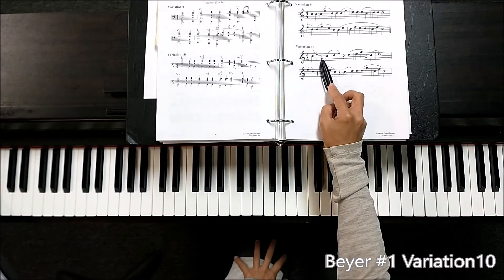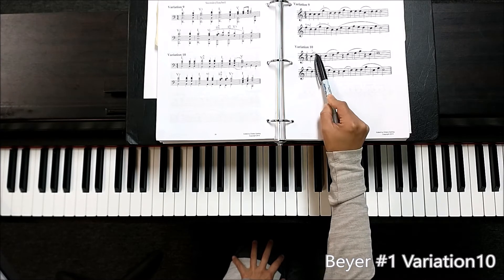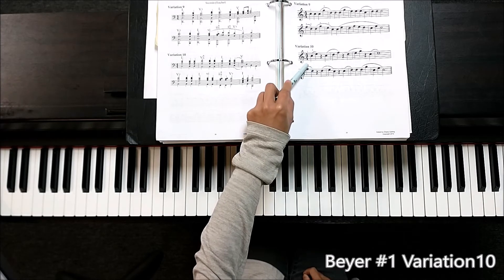Variation 10 — this time you have a rest. So you have to have a silence here, but it's a syncopated rhythm. I am going to practice that on just a single note.